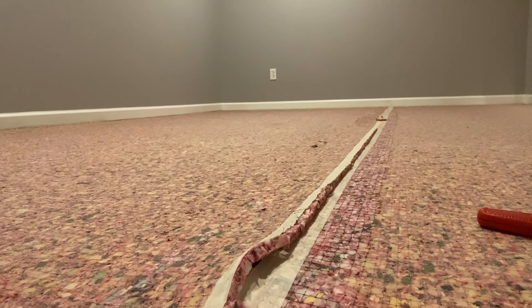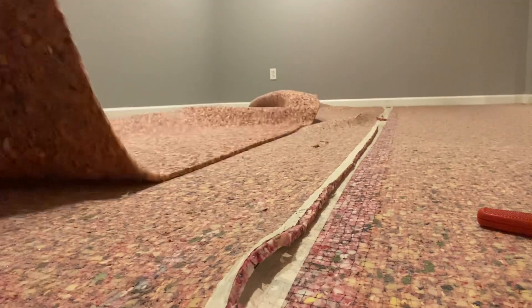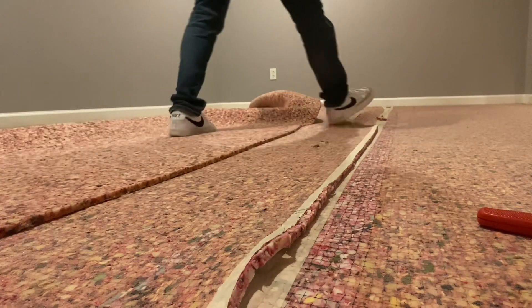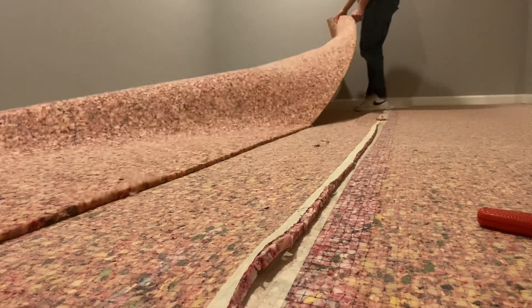We're going to take our time rolling it up. Now with pad, if you roll it up nice and tight, it's manageable. If you kind of slop it in a big old pile, it's a mess to handle and get from point A to point B. So take your time. Roll it up nice and tight.